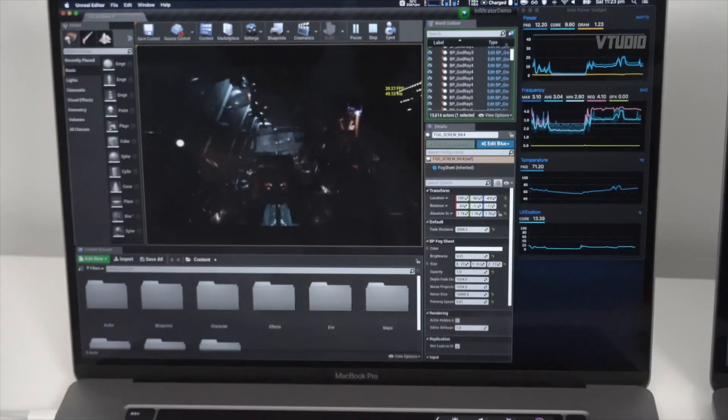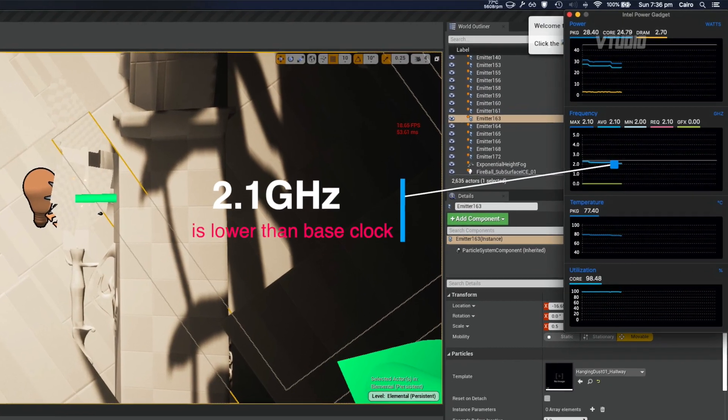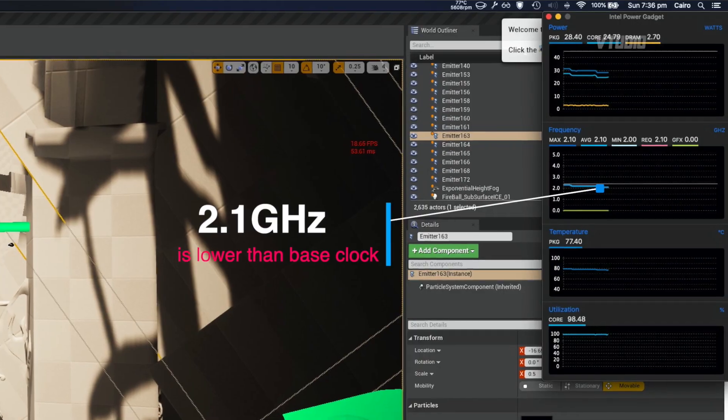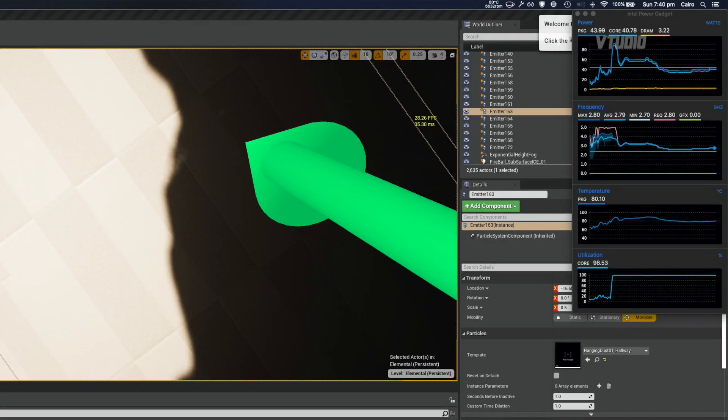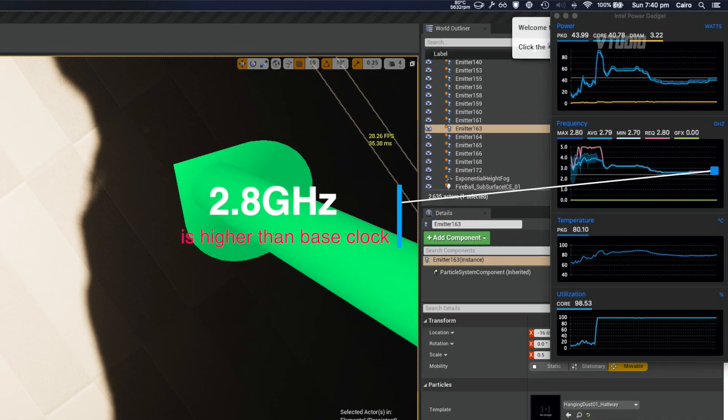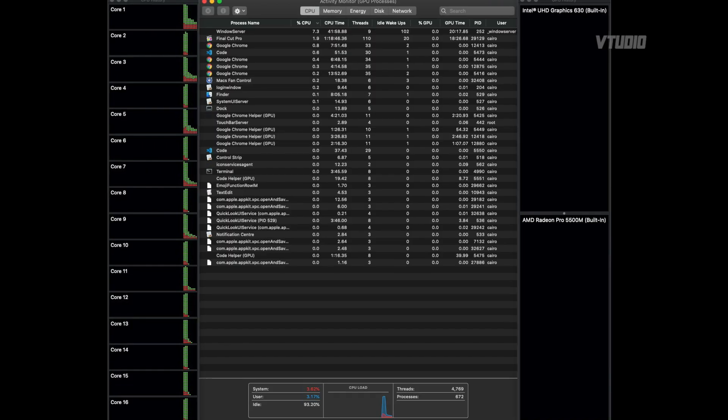Where I got the biggest benefits was Unreal Engine, which uses the CPU and GPU simultaneously. When compiling shaders, my CPU typically throttles down to 2.1GHz — well below the 2.4GHz i9 base clock — because the power management has to shift power away from the CPU to feed the GPU. With the eGPU plugged in, I actually got almost 3GHz of CPU performance during shader compilation.